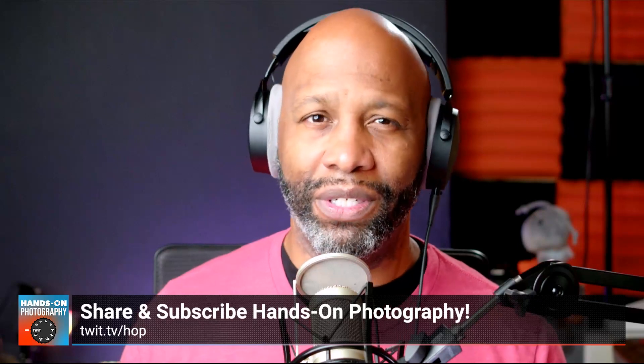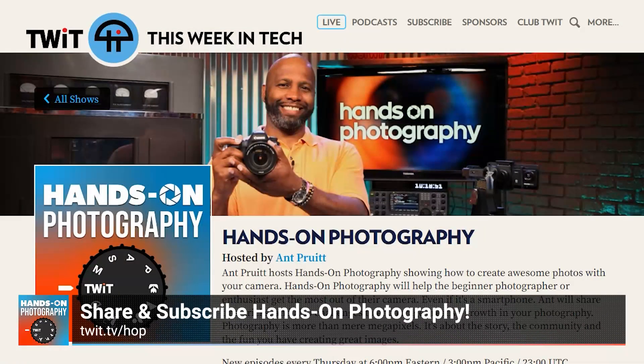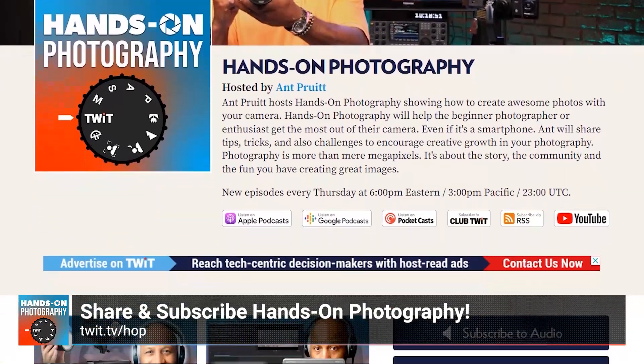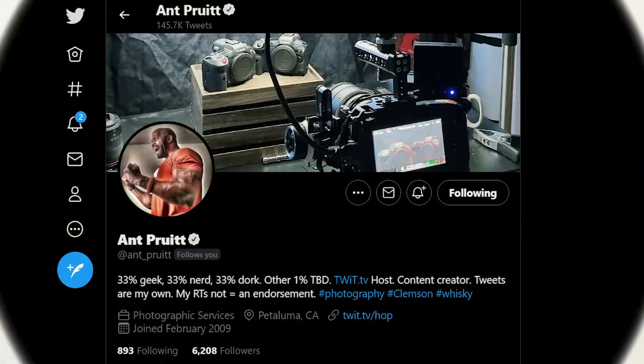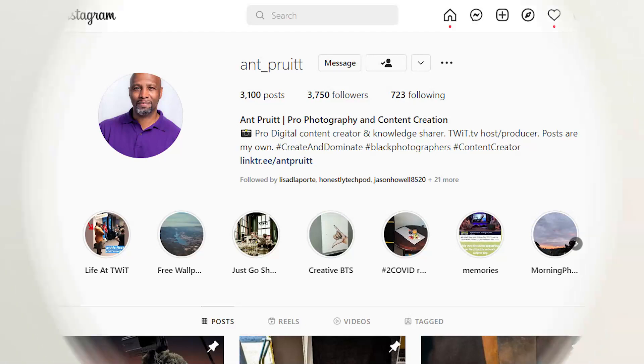That's going to do it for this week's episode. Thank you all for joining me each and every Thursday. Subscribe in whatever podcast app you use, tell a friend — and an enemy — about Hands-On Photography, and please leave a rating to help others discover the show. Shout out to my man Victor for making me look and sound good every week. Follow me at underscore Pruitt on Twitter, Mastodon, and Instagram. Until next time, safely create, dominate, and take care.